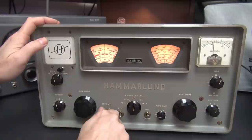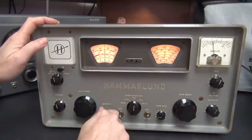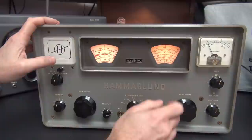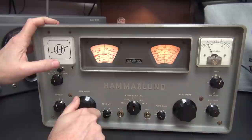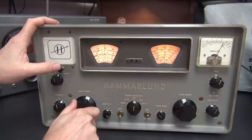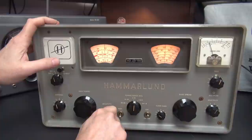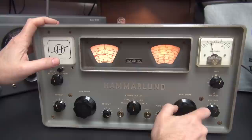Let me demonstrate how this calibrator works. Say you're on the 40 meter band and you want the band spread dial - 7.0 to 7.3 - to be accurate. Set your dial at 7, turn on the calibrator, and you're going to find it. There it is - the calibration signal, which makes this dial accurate. This main tuning dial doesn't matter at this point; you're just going to use your band spread. Now 40 meters is calibrated.